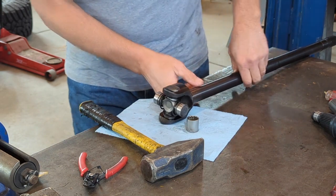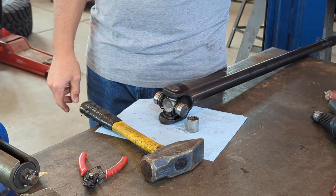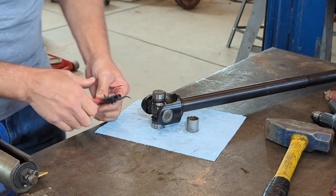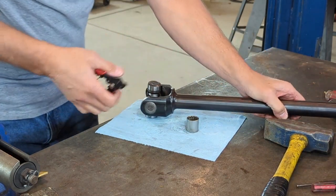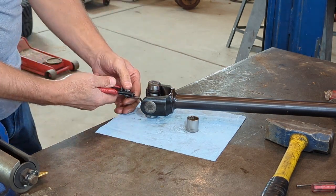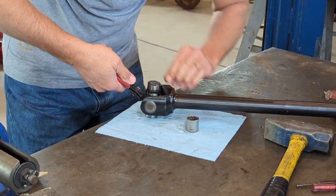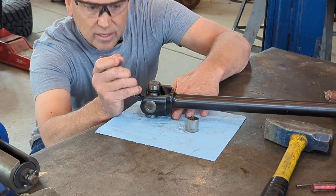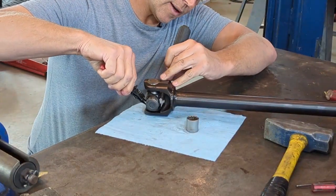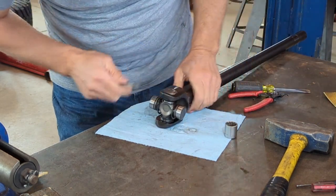Now before I do anything else, I'm going to get that circle clip on, because I need to drive it back into the circle clip to get the other side on. These are the easier circle clips to get on — it's when the stub shaft is in there that you have to get into tight spaces. The back side of that clip does like to lift up, so get a finger or a screwdriver back there to help push it down. Spread the snap ring, get it around, and now it's in place.